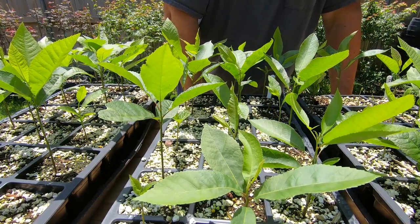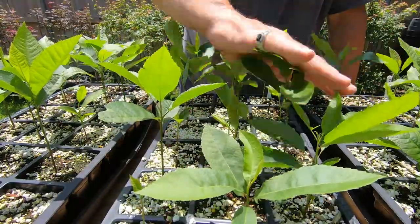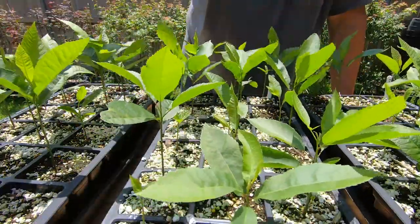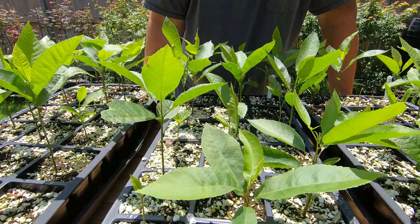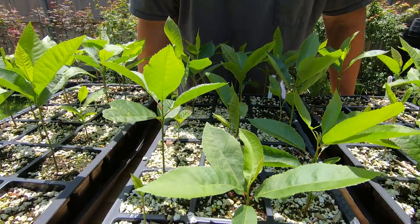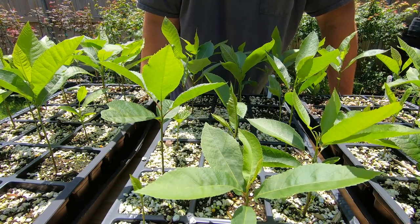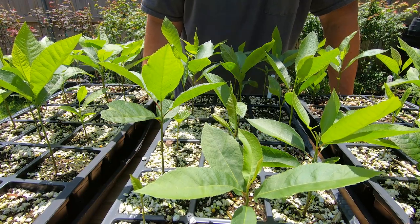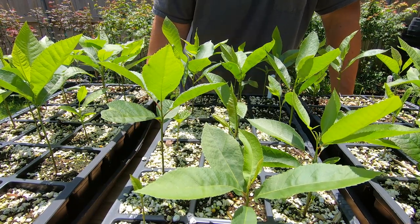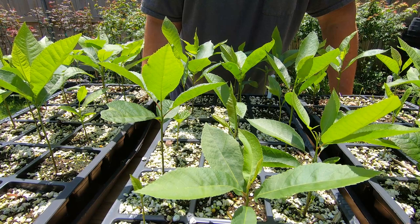I just wanted to give a quick update — super happy these germinated great. As long as I can keep the squirrels out I'll be fine. I'm trying some different methods to keep squirrels out and may do a video on that later. If you have any suggestions on squirrel-proofing nut trees, other than just covering them up, let me know. Please subscribe and hit the bell notification so you get notified of updates — thanks, talk to you later!